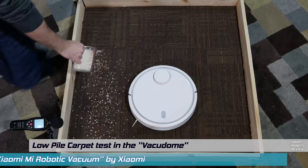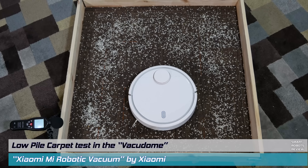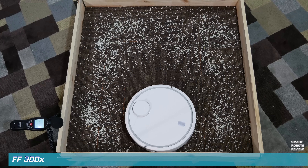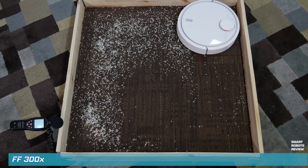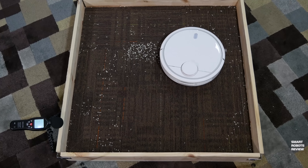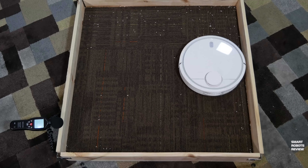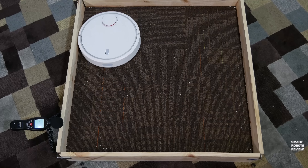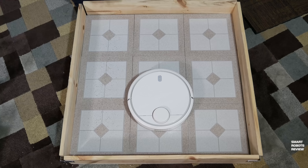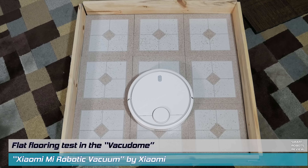On to some unscientific testing with the vacuum dome — this enclosed controlled space I use to test all my robotic vacuums. We have a low pile carpet on the floor and a cup of rice for the robot to deal with. This is a no-excuses test, so the robot is set to maximum performance, and as you can see it is speeding through and sucking up that rice like it's supposed to. The sides were cleaned very well; the corners are always an area of concern, but that's something every robotic vacuum struggles with.